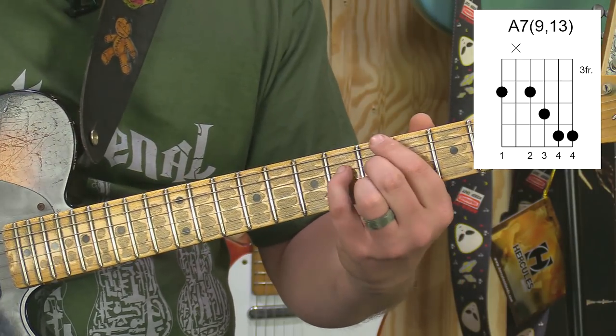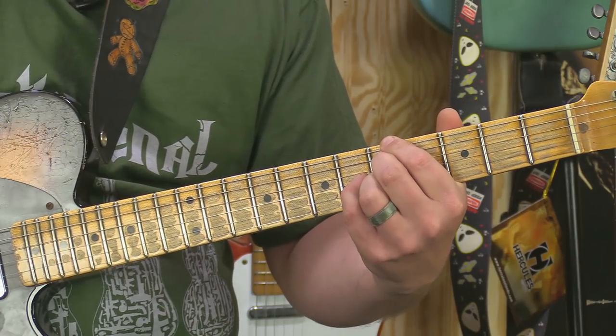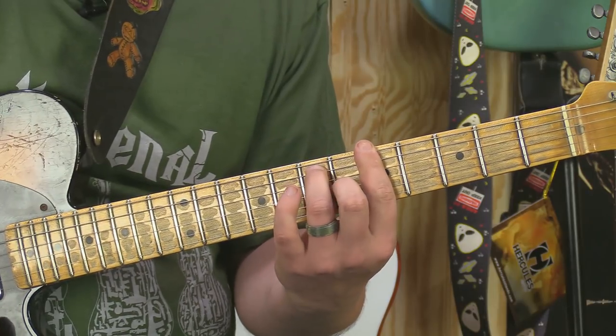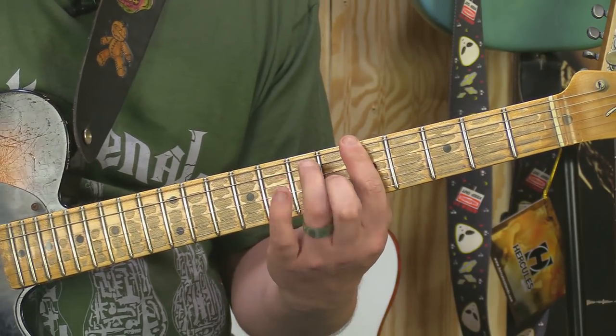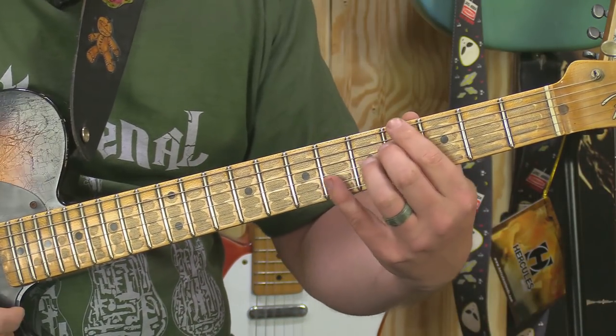If I play a normal 7th chord, that doesn't sound bad, you know. Or if I just play it straight. But the 13ths have their place and they really do add something special.